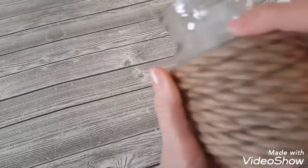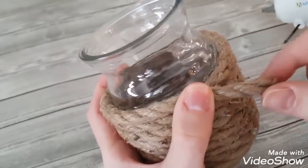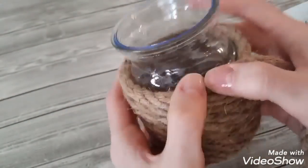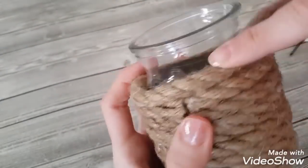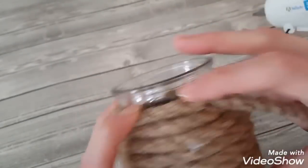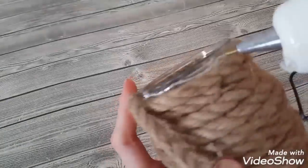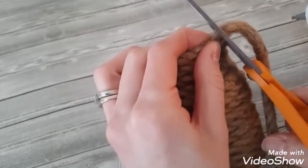My rope came in two different lengths — one was 13 feet and the other was nine and a half feet. The nine and a half foot rope didn't go all the way to the top of the jar, while the 13 foot rope finished all the way to the top on the other jar. So I had to finish off the top of this jar with an additional piece of rope. You may need two or three pieces depending on the length of your rope. Just finish right to the top making sure you cover all the glass visible from the sides.